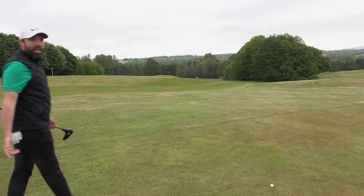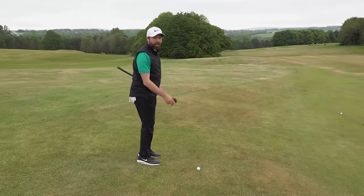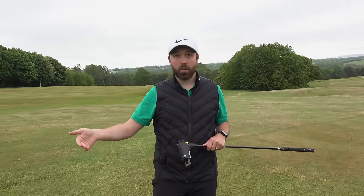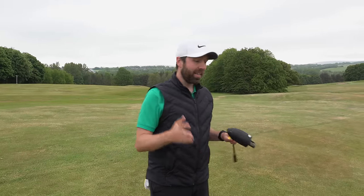Down on the fairway we've got two balls in prime position. This is the shot I hit with the swingless golf club, and that's the shot I hit with my four iron — pretty close together. Now you might be thinking, who is this aimed at? Well, it's aimed at people around the world who no longer can swing the golf club but still want to benefit from being out on the golf course and playing golf with their friends.